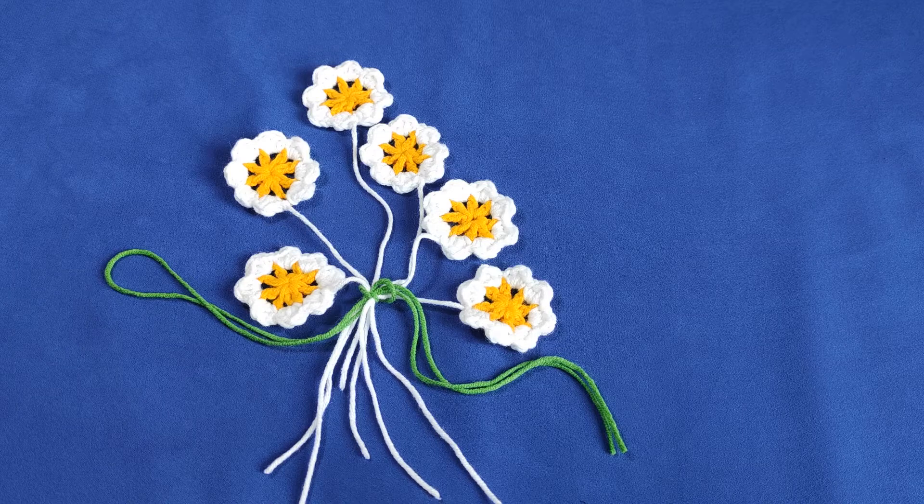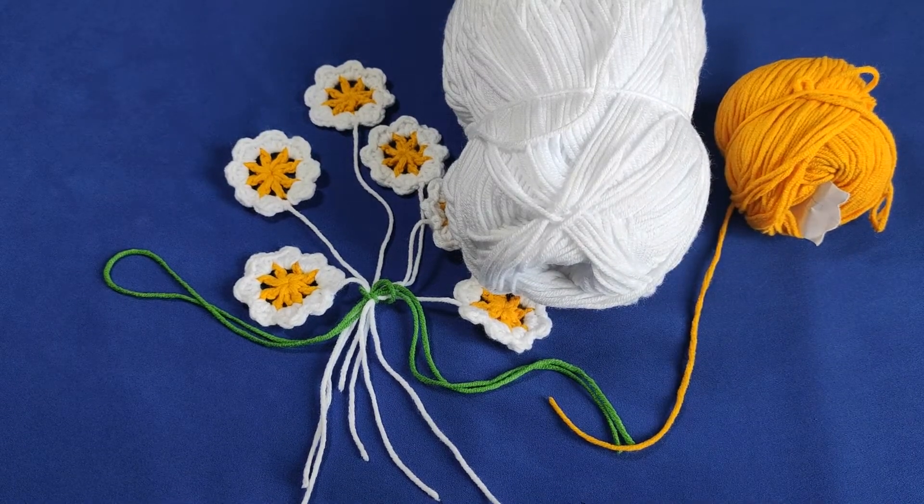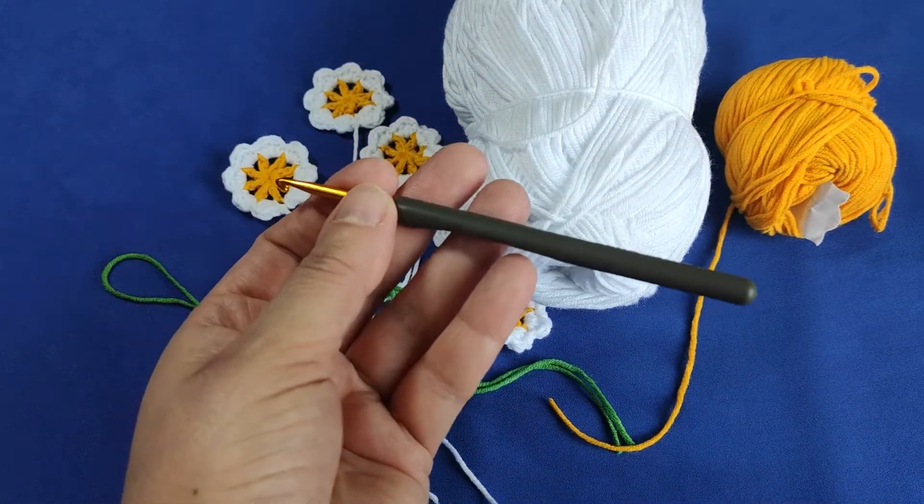It is really very easy, dear friends. In one day, you can make many. For this project, we need a yellow and white cotton yarn and a hook 3 and a half millimeters.